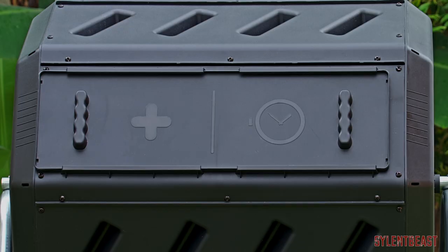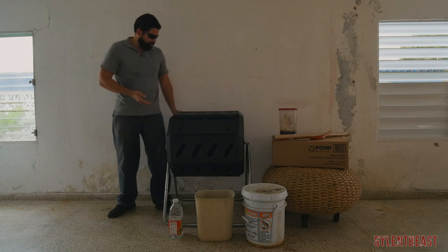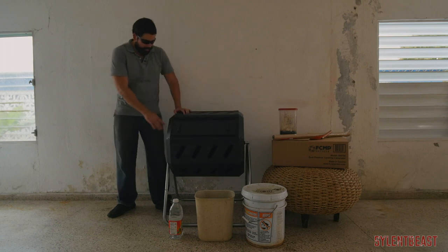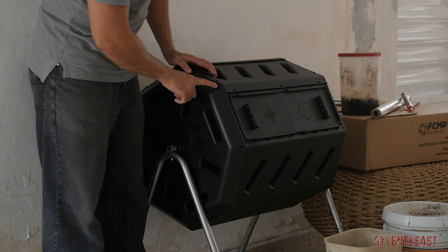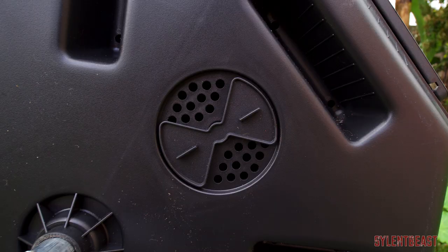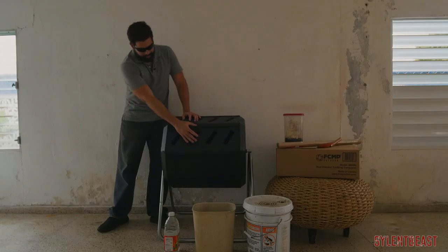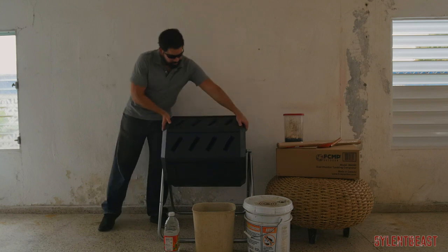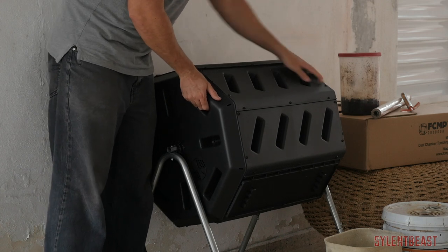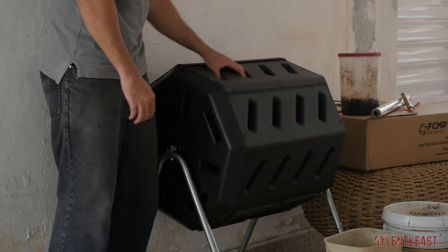It's got some markings here — a plus sign and like a timer. This thing is very smooth to turn; it's empty, but we'll see how it is when it's full. It's got a bunch of air vents on the sides with holes throughout. There are two closeable vents, one on each side, on every other flat panel. There's a carrying handle on both sides, and it's got grooves and little cut-ins for grip to help you turn it.